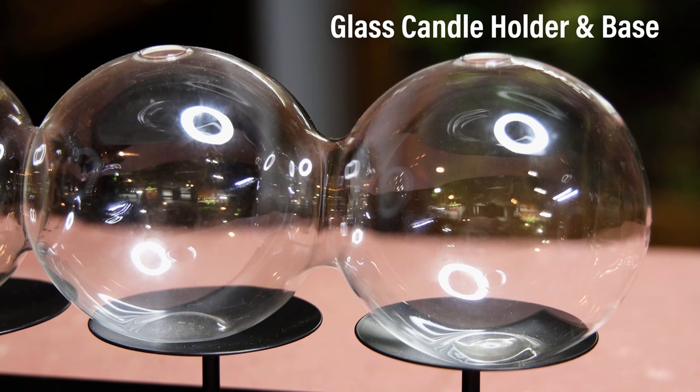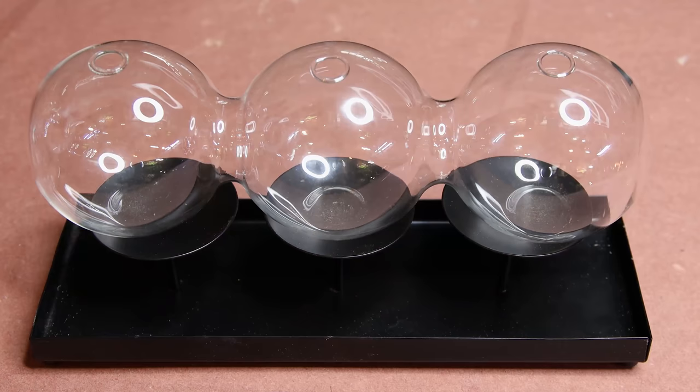Like always, these projects tend to begin with a nice container. My sister gifted me this one many years ago. It's intended to be used as a candle holder, but I personally think it would look better as a terrarium.